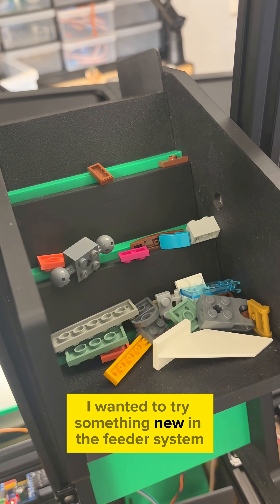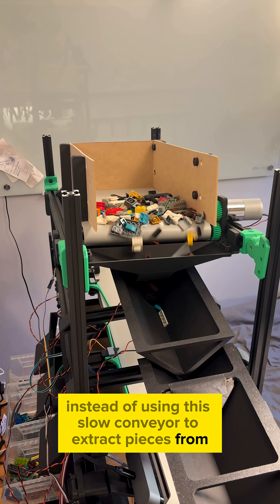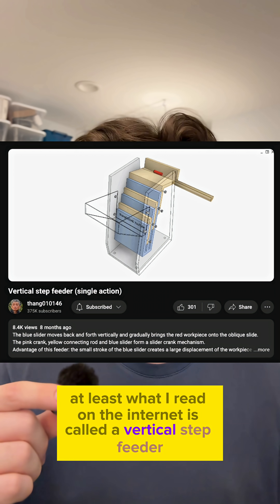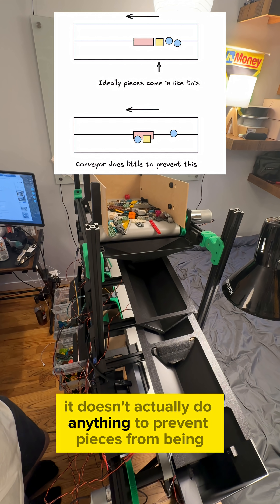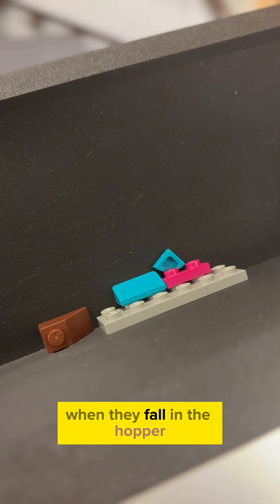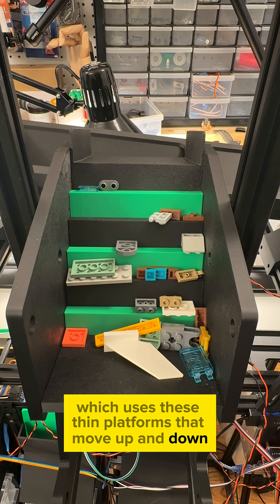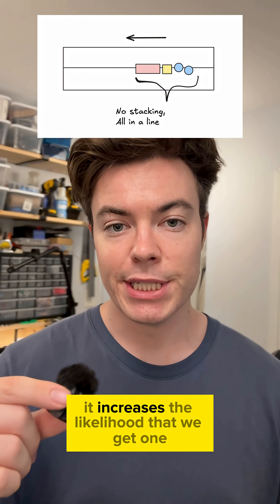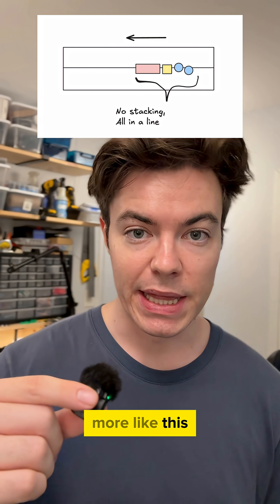I wanted to try something new in the feeder system. Instead of using this slow conveyor to extract pieces from the main pile, I designed what I read on the internet is called a vertical step feeder. The thing about the conveyor is that it doesn't actually do anything to prevent pieces from being on top of each other, so there's a chance they end up looking like this when they fall in the hopper. Whereas with the step feeder, which uses these thin platforms that move up and down, because only one piece wants to be on the platform at a time, it increases the likelihood that we get one nice line of pieces that fall straight into the hopper, more like this.